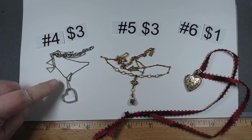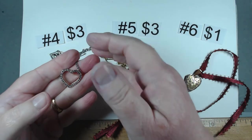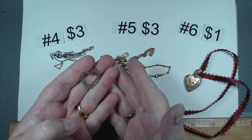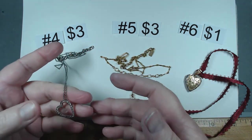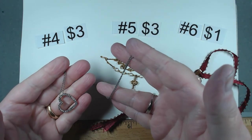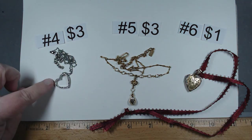Item number four, this will be $3. This is a silver tone rhinestone heart and it is marked Monet. Very interesting. Has a nice little silver tone chain, 16 to 18 inches. So we'll say $3 for that one.